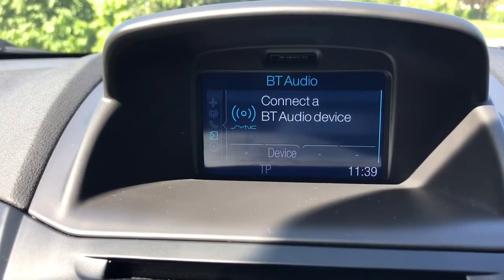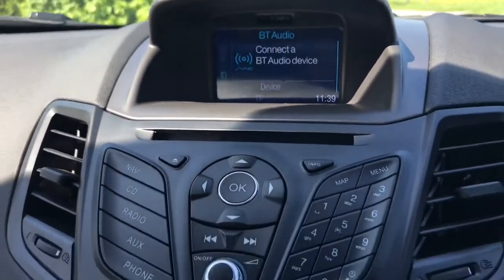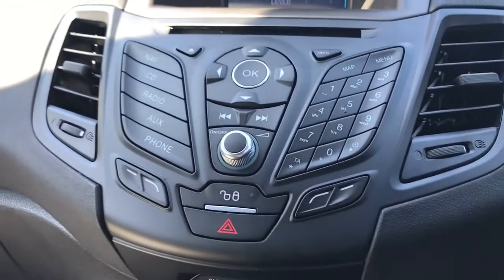This car also has satellite navigation — there is a full video showing that working on our website and our Facebook page which is well worth checking out.